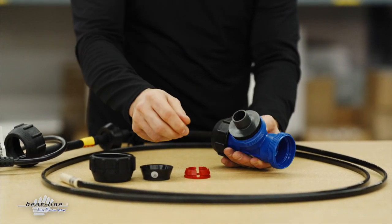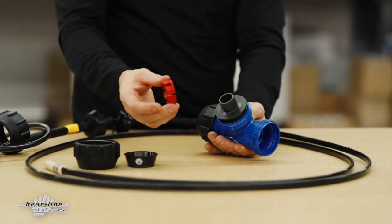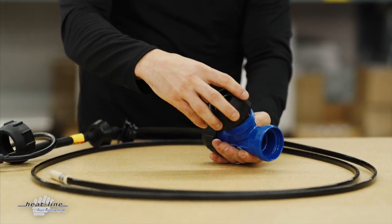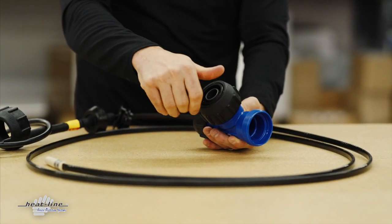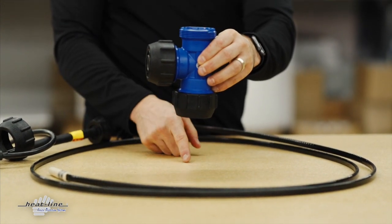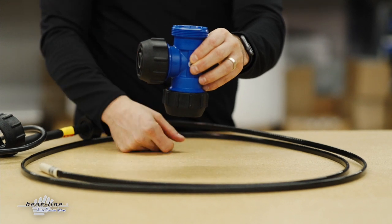Put it in the branch side with the entry insert first, then the collet, compression cone, and the compression nut. Now we have the T set up to adapt to the pipe with the water moving in a 90-degree fashion.